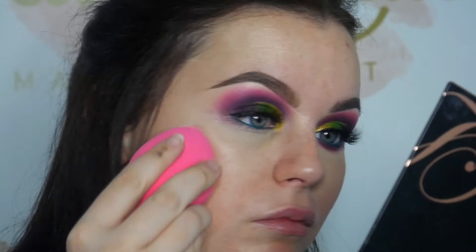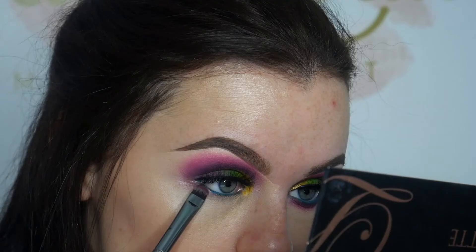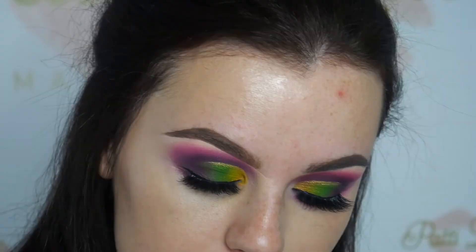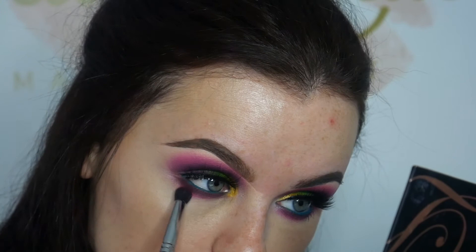Now that we've done that, we are going to start putting the shadow that we applied on top of the eye, under the eye as well. Once we've done that, we're going to go back in with the pink shade to soften the edges of the purple. Now that I've finished my eyes, I'm going to go ahead and apply my base, and then I will see you when I come back.